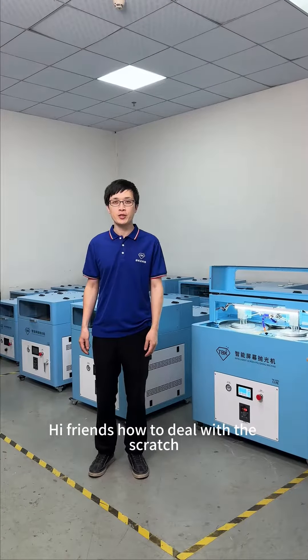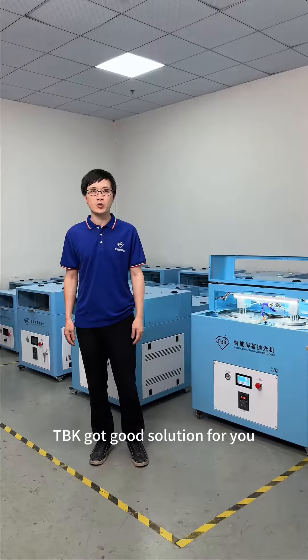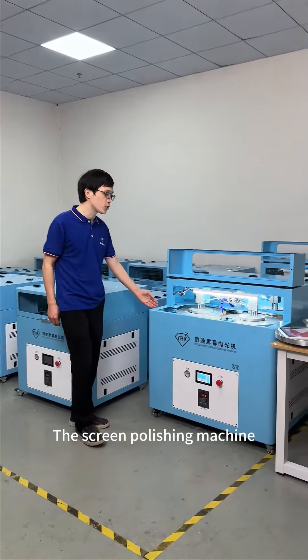Hi friends! How to deal with the scratch of a mobile phone screen? TPK has a good solution for you: the screen polishing machine.